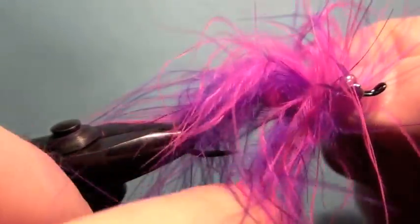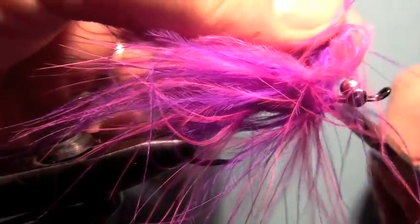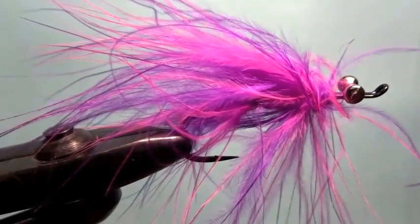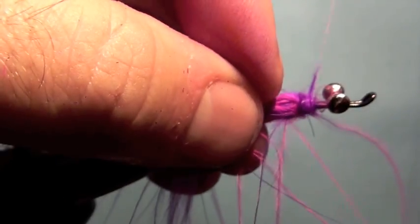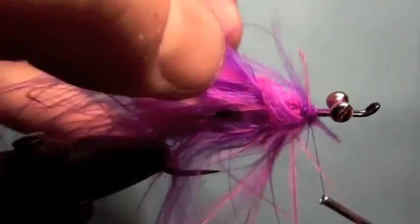Just like so. It's moving all over the place here, so just fluff that up. It's going to look a little crazy to start with but we're going to tame it down in a second. We'll get that back centered and pull all of that back and secure those butt sections in there.